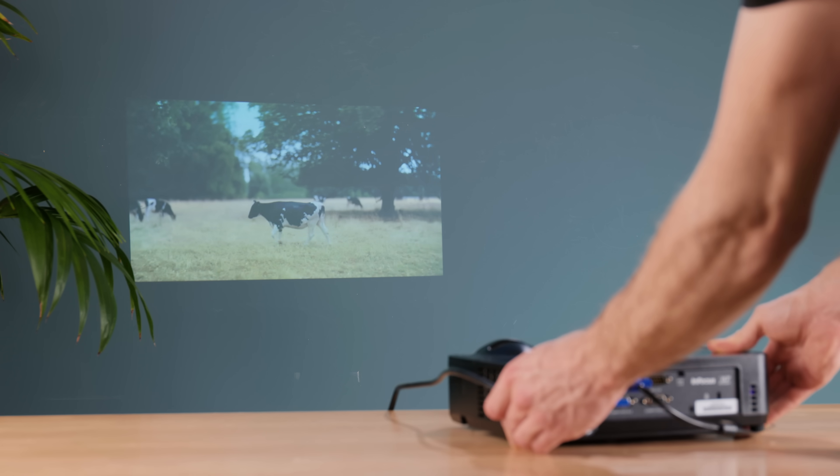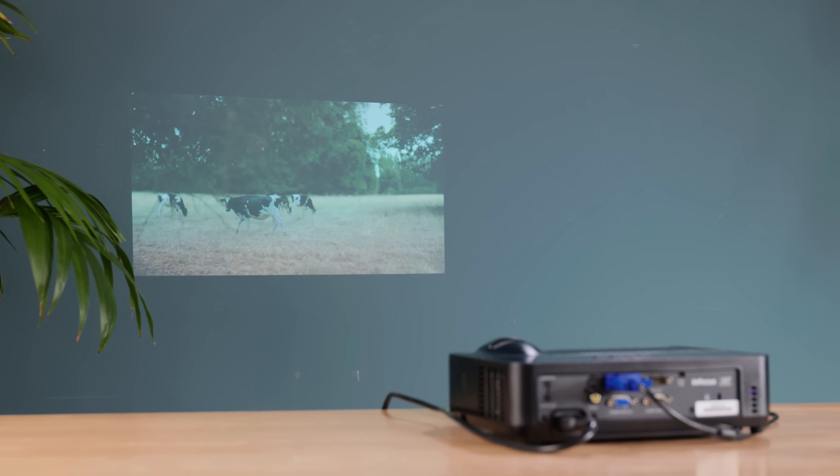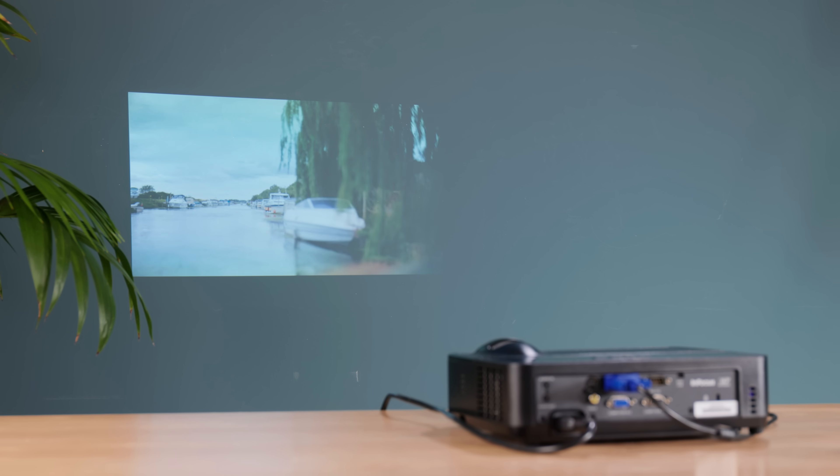Now on its own it's not really a device I'd like to watch a movie on. Projectors, particularly office projectors like this, rarely look very good unless they're in a light-controlled environment — but what is interesting is its render resolution.